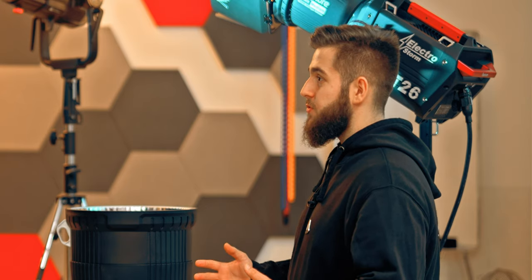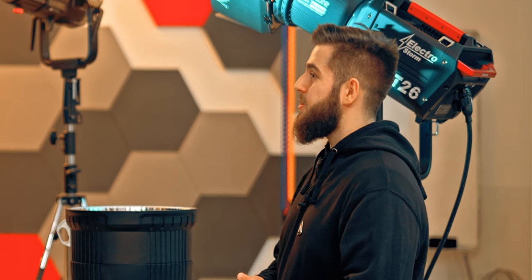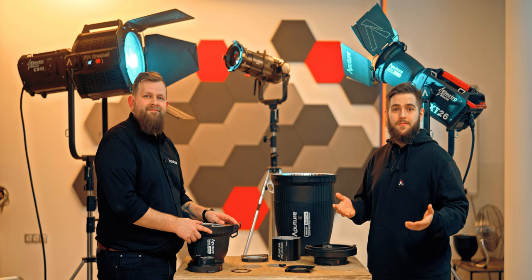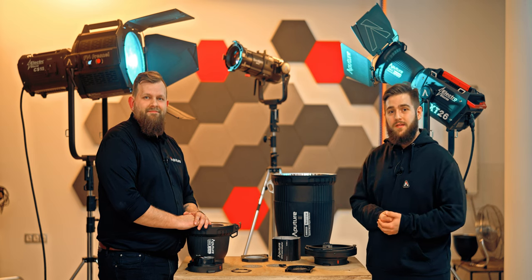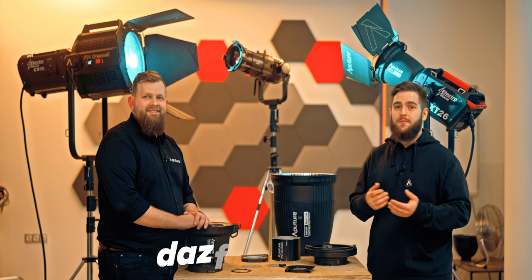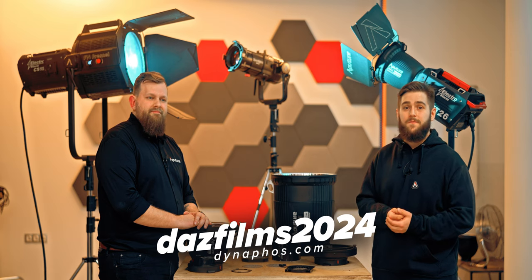Thank you for the walkthrough. I'll be happy to meet you again soon, the next time you come here to Bulgaria. This was the first time, but definitely not the last time I will be here. Thank you very much. Friends, you can come here on December 13th to Dynafos to watch the lights and play with them. Don't forget to use the promo code DASINUS2024 for a discount at Dynafos.